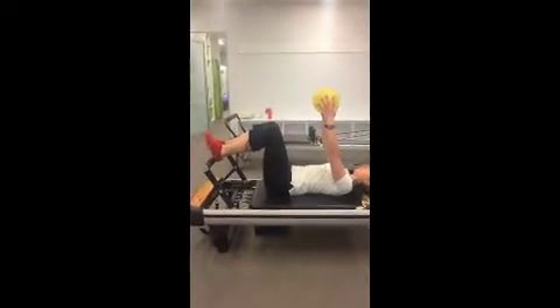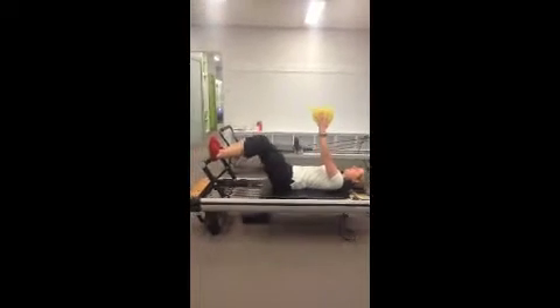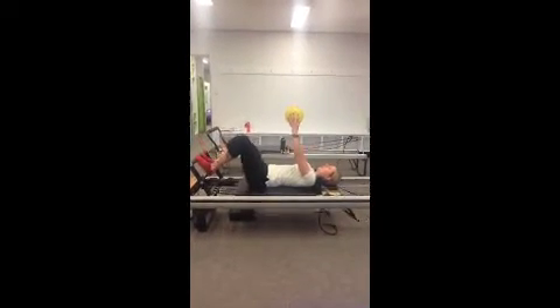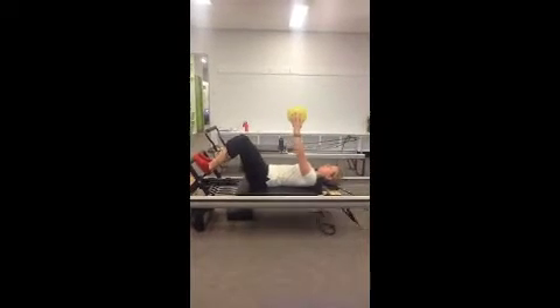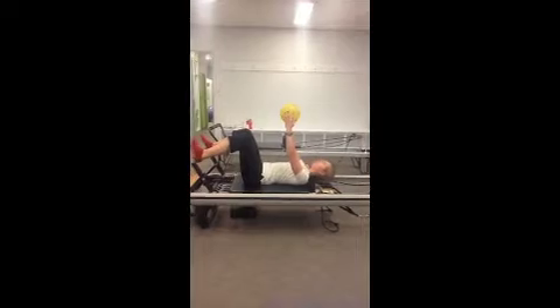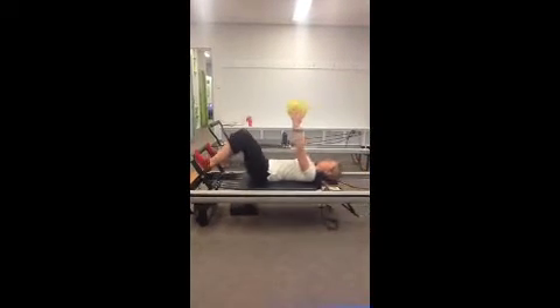Start with just the heels on the bar to get the feel of it. Core on. If they can, getting a bit of speed — going through the heels for twelve, then down onto the toes for twelve without locking the knees. Then we go wide heels, same thing, and then wide toes, same thing.